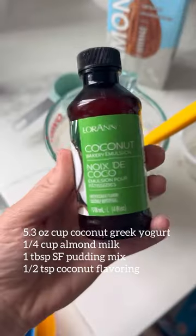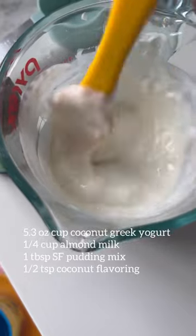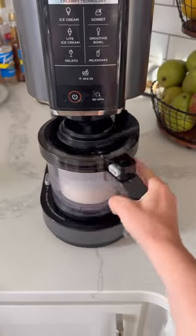To make our coconut ice cream I used all the ingredients listed on the screen. I mixed it together before I went to bed and then made the ice cream in the morning.